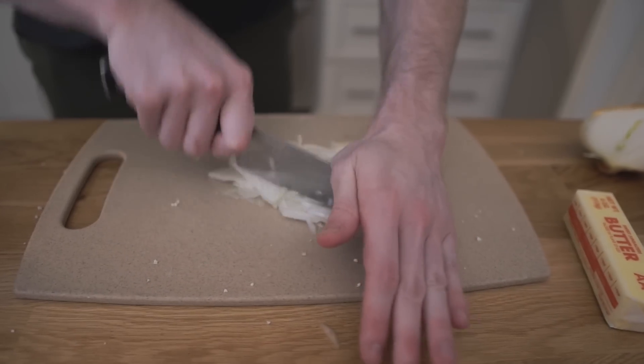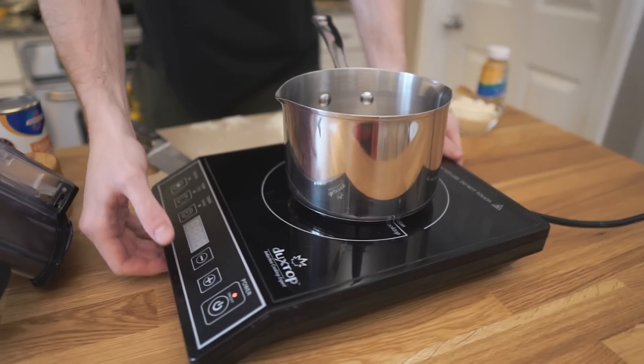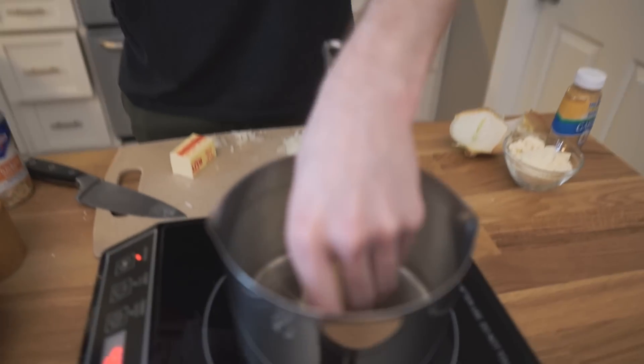We're going to use this saucepan. We're going to get that heating and we're going to melt half a stick of butter and then cook down the onions and the garlic first. Get that in there melting down.